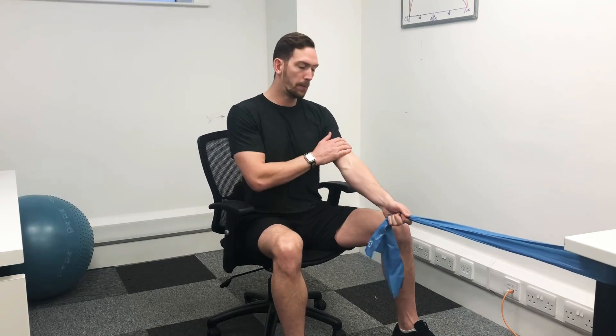There we go — so that will be working your biceps and your lats, and a little bit of the rear of the shoulder muscle. I'll see you in the next one. Let's go.